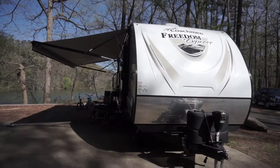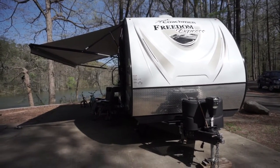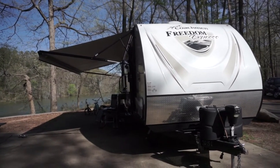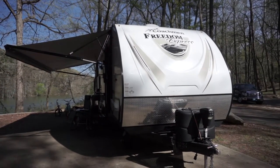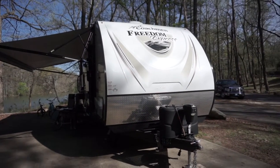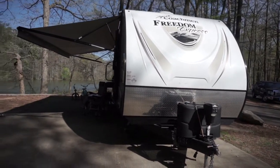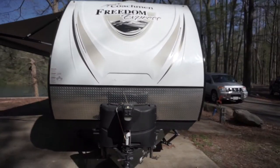We feel comfortable talking about how we've liked it and enjoyed it so far. I wanted to do a quick walkthrough mainly from an owner's perspective. I wanted to show you what attracted me to this particular model and what I think about it one year later.